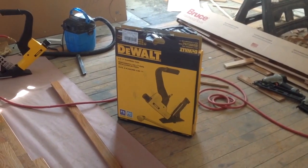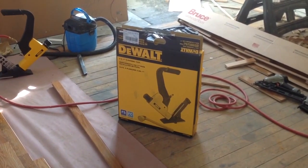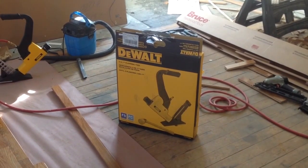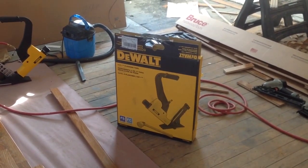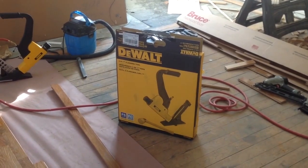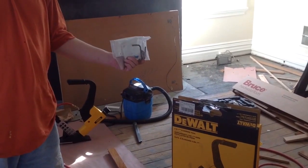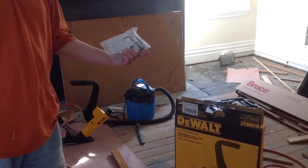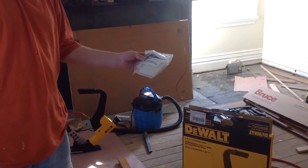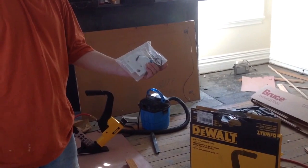We have the DeWalt 2-in-1 flooring tool. It costs around $400, available online. For a floor nailer, that is an excellent price. It comes with this assembly — it has different shoes for different gauges of flooring, as well as Allen wrenches and some lubricant for the gun.